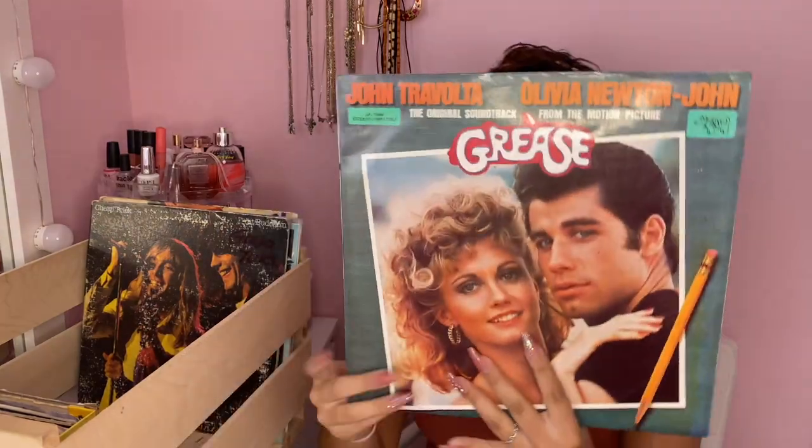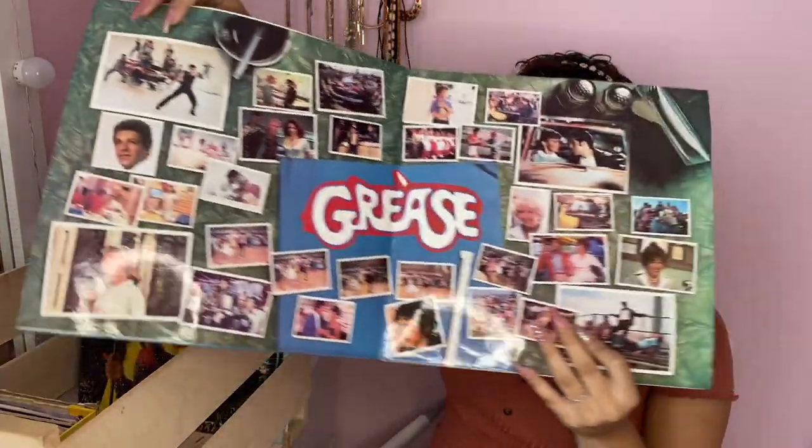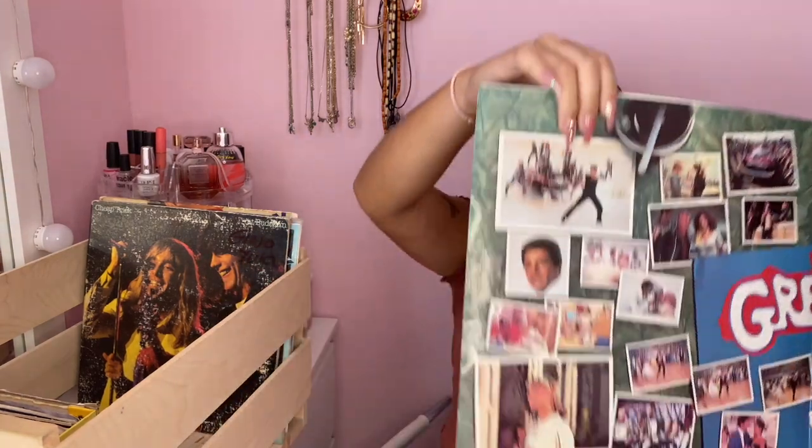This one is the Grease soundtrack — it has the whole Grease in there. This one was supposed to come with two records — it says sides one through four — but unfortunately I only have one because my dad doesn't know what happened to the other one. It's from when the movie came out in the 80s.